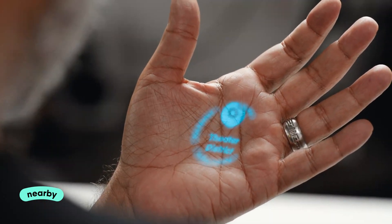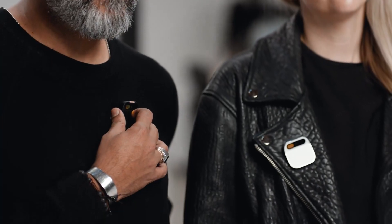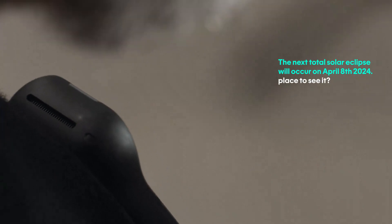I can also use it to ask questions, like when is the next eclipse and where is the best place to see it. This is an AI browsing the web or grabbing knowledge from all over the internet. The next total solar eclipse will occur on April 8, 2024. Best places to see it are Exmouth, Australia and East Timor.